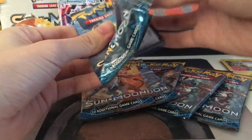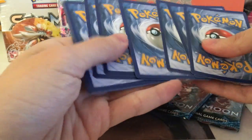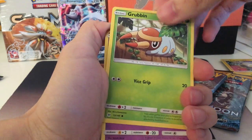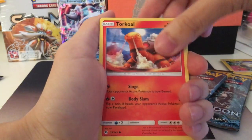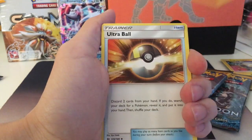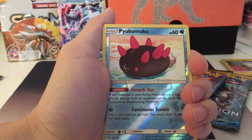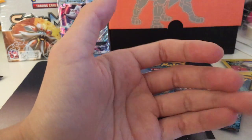Now I feel like the cover card is like a spoiler card. Here we have a green card, so I'm not expecting anything special. We'll start with a Grubbin again, Zubat, Torkoal, Rowlet, Drowzee, Psychic Energy, Timer Ball, Boldore, and Ultra Ball — but not the secret one. We have a Pyukumuku reverse foil. And our last one is a Stoutland.